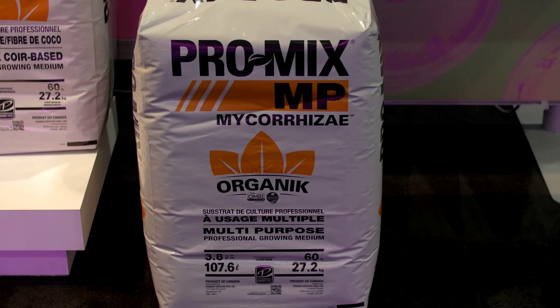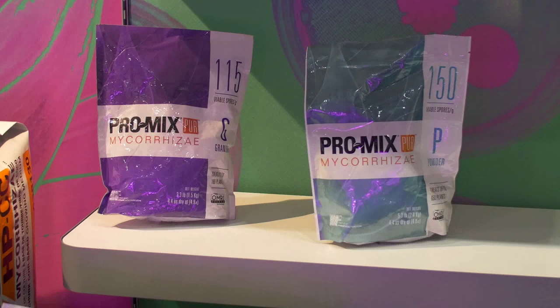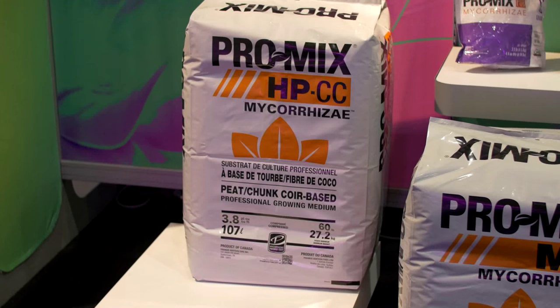We also have an organic product — it's our MP. It's a mixture of peat and coco, and we use an organic wetting agent. It is OMRI certified. We also have our standalone mycorrhizae products — these are a new product available in a granular and a powder. And we have an HPCC, which is a coco product that helps with water retention and gives you high porosity.